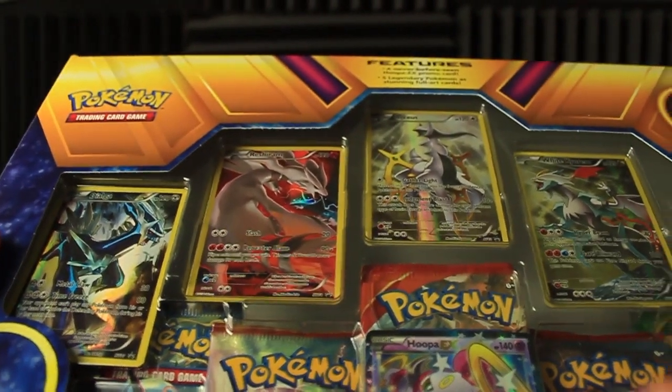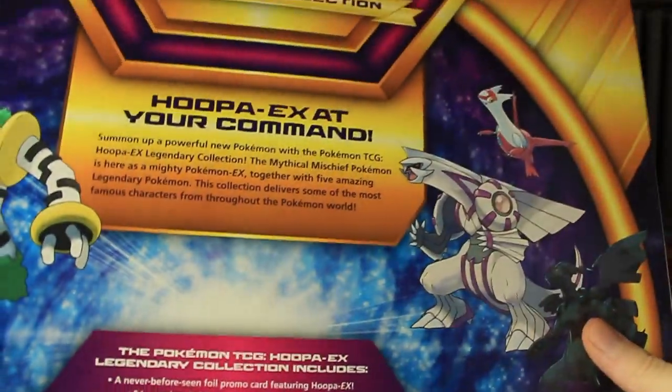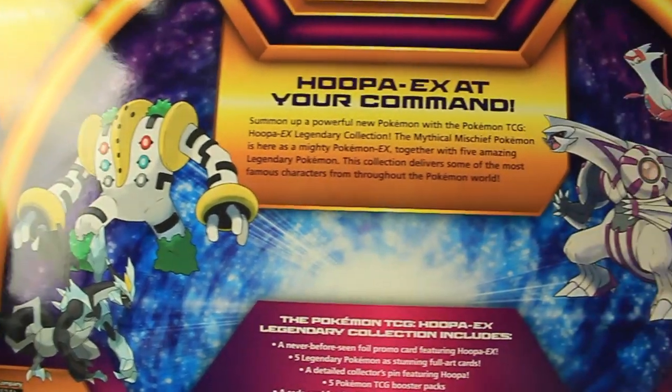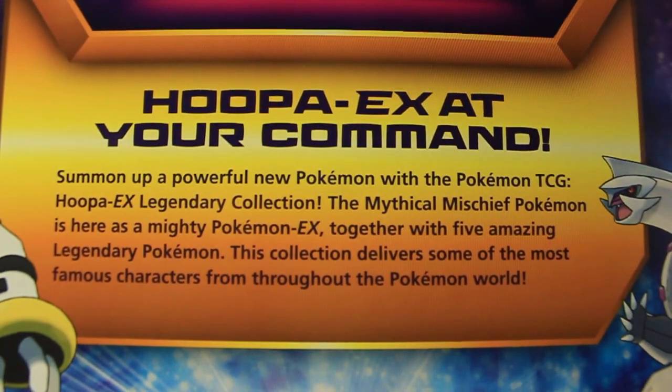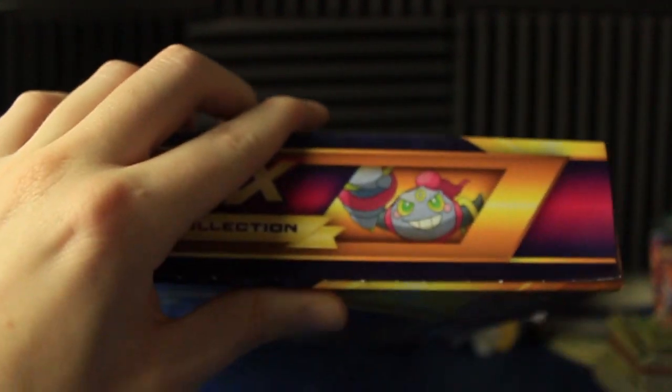Let's take a closer glance — I'll show all these cards one at a time, very close up. Let's take a quick glance at the back here. It's got some cool-looking art, kind of just the generic art, but that's alright. Hoopa EX at your command. So enough looking at the box, let's go ahead and open this guy up and pull out those cards.